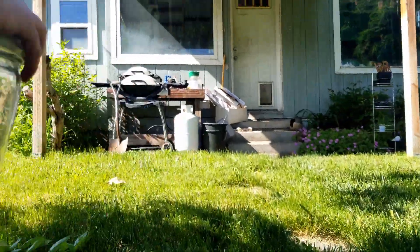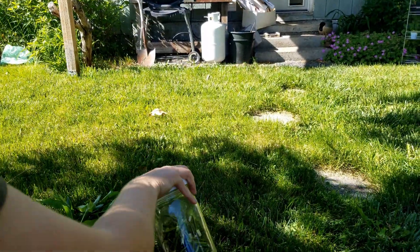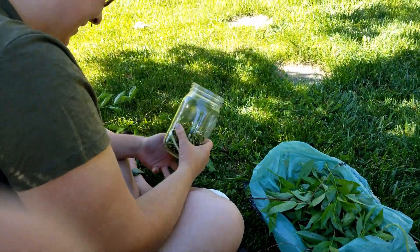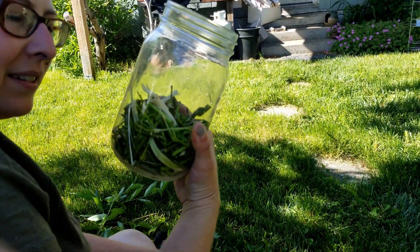And now we make a cocktail — pour this over water, and we shake, shake, shake. That should be enough, don't you think?